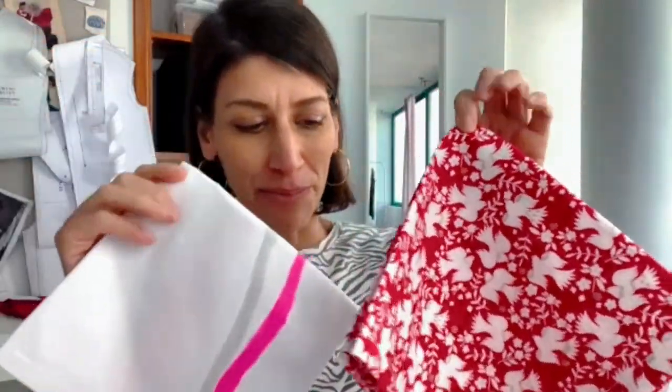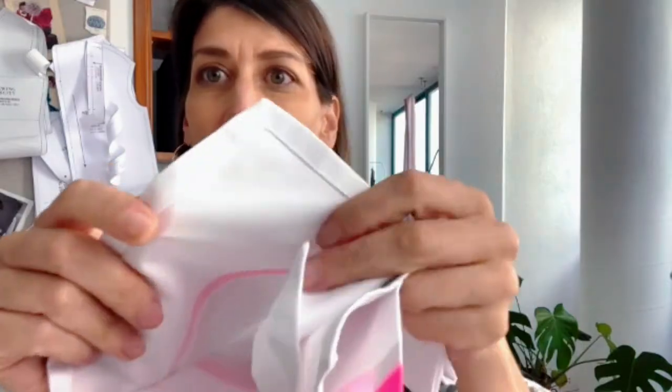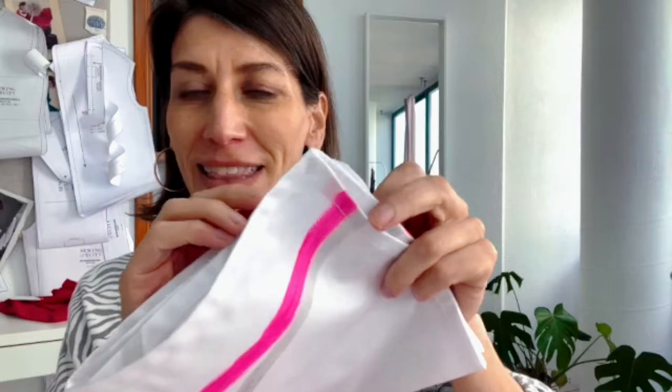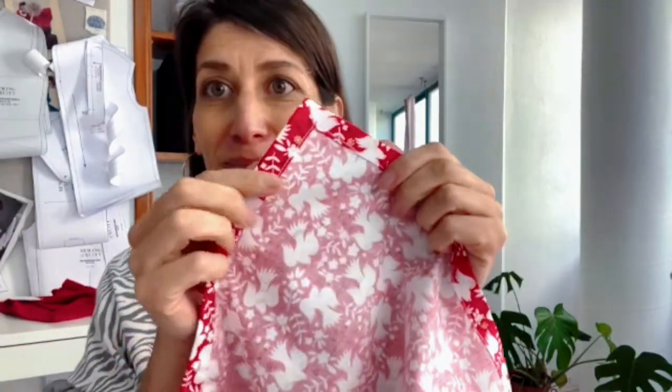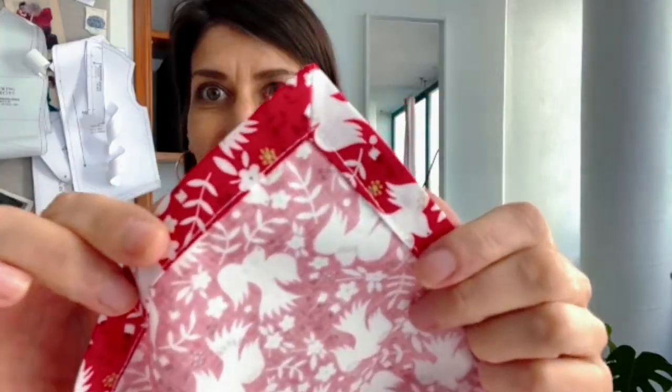We're going to be making cloth napkins, really focusing in on this super cool mitered corner technique that gives us beautiful miters. This is such a great project for wintertime sewing because it does take quite a bit of ironing — a lot of the pre-work before we even sew is done at the ironing board, so it's really nice if you are cold. You can spend a little bit of time with your iron getting these gorgeous mitered corners.